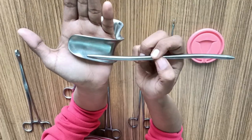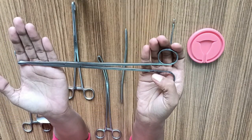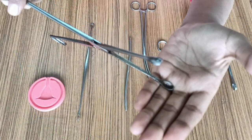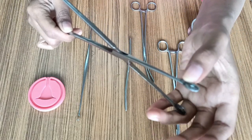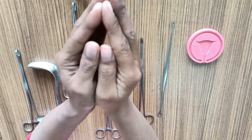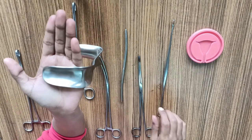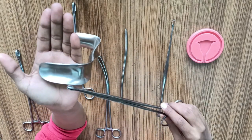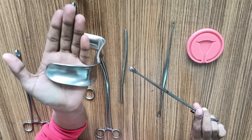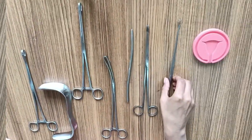Gradually dilate the cervix moving from smaller to bigger size dilators. If you are performing an obstetric evacuation, the ovum forceps is required. It does not have a lock and its forepart is cup-shaped with fenestration. The basic mechanism is that it captures the products of conception and removes them — you go in with the instrument closed through the vagina and cervix into the uterine cavity, then open and close and bring it out. The products of conception inside the cup can then be sent for histopathology.